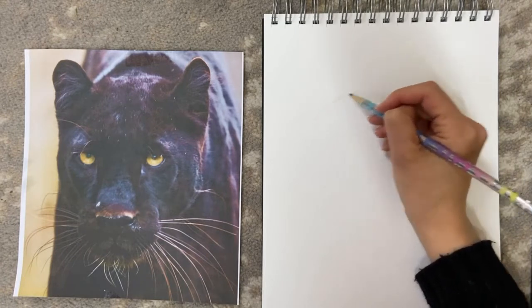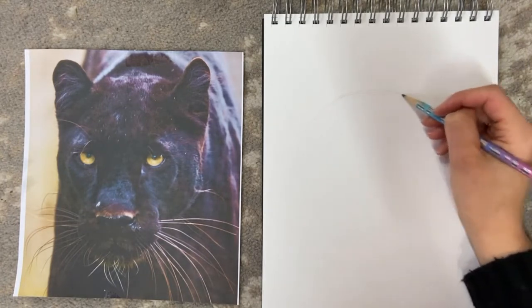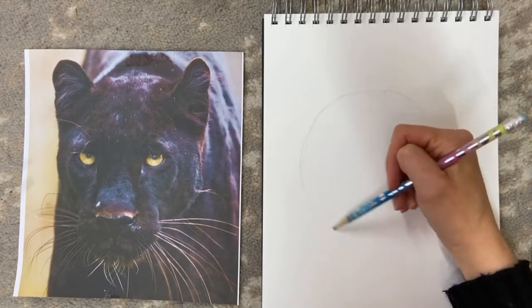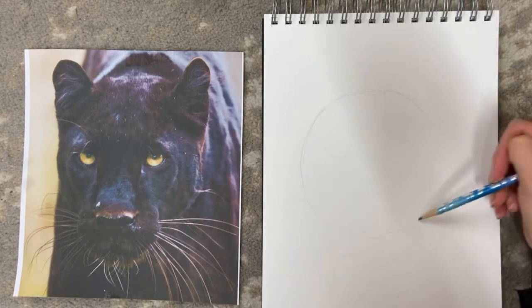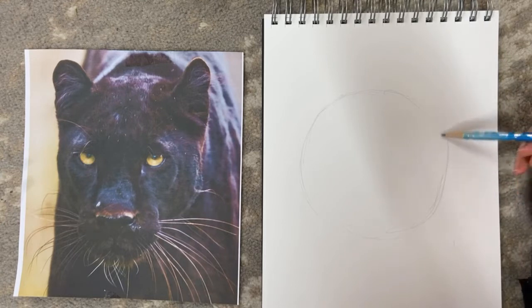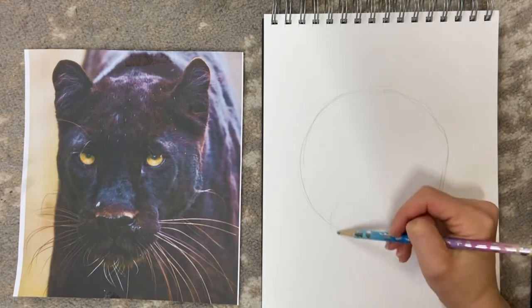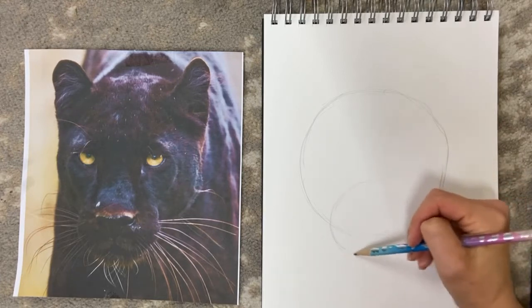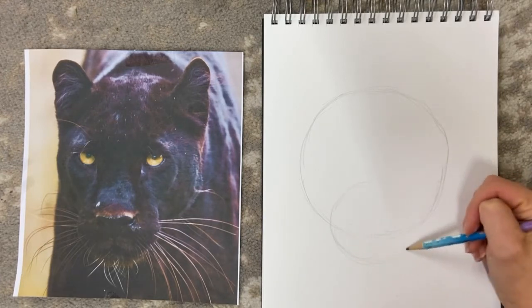Start with a big circle, just loosely drawn like this, to create the main structure of the outside of the face, and another smaller circle further down to create what's going to be the nose and mouth area.